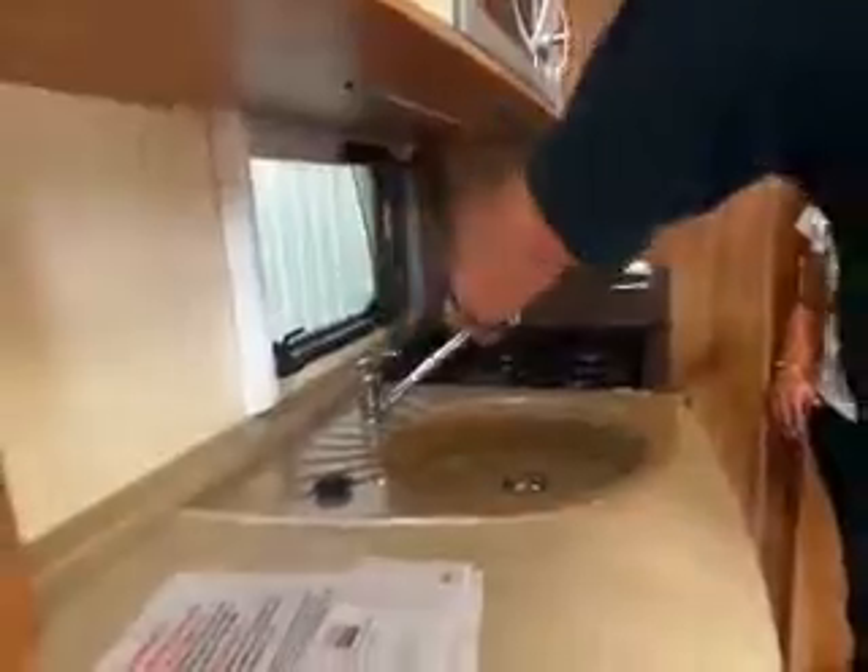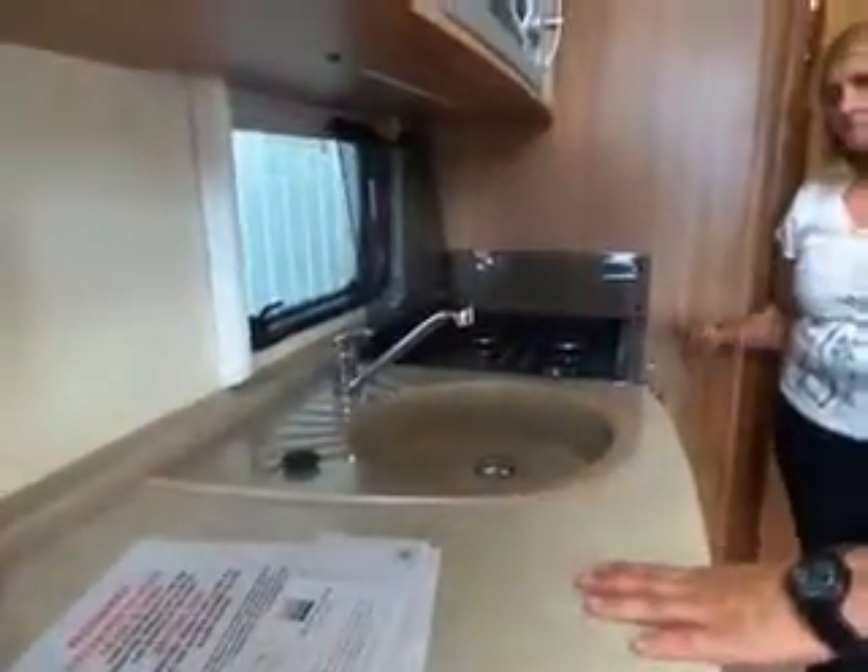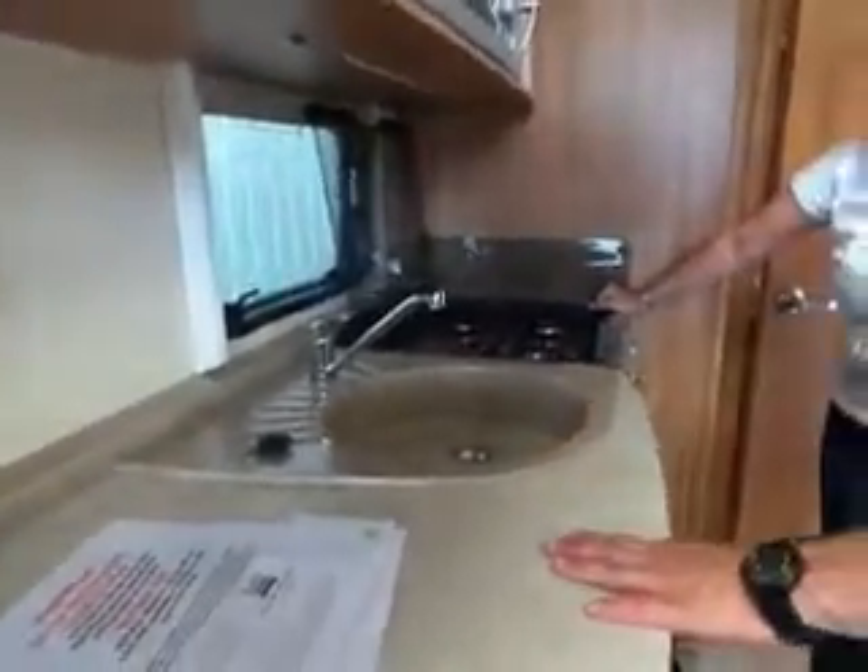Before you switch the water pump on, make sure all the taps are shut and the tap is in the correct position. If you'd left that open and switched the water pump on, you're going to have water where you don't want it - over the floor. Do the same in your bathroom; make sure all the taps are correct and shut there as well.